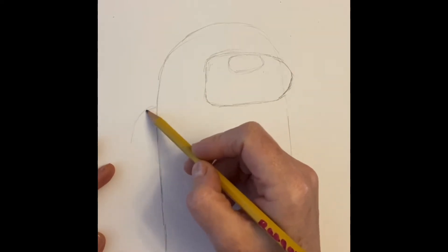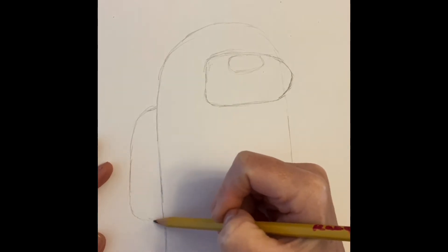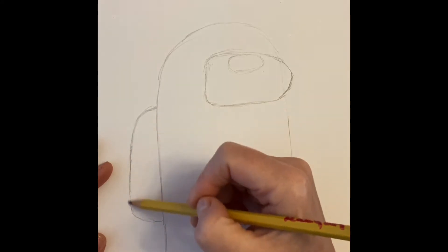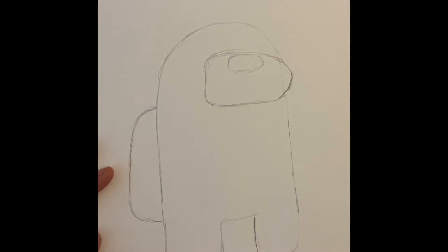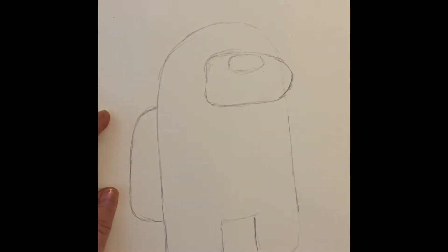Now we're gonna work on our arm — we'll get to our Santa hat in a moment. I did have a really great special request from my friend Jovi for an Among Us Santa with a little Elf on the Shelf pet, so I think I will have that coming to you in a few days.